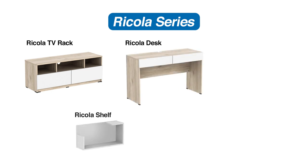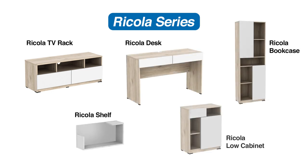The Ricola Series includes a TV rack, desk, shelf, bookcase, and a low cabinet.